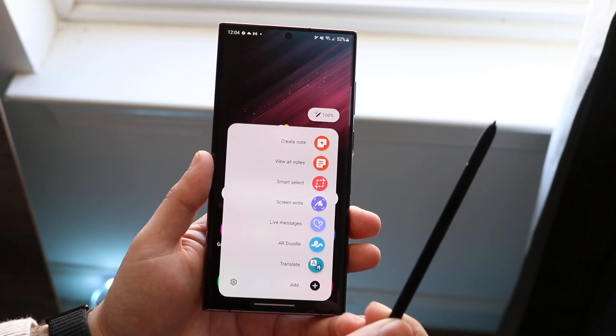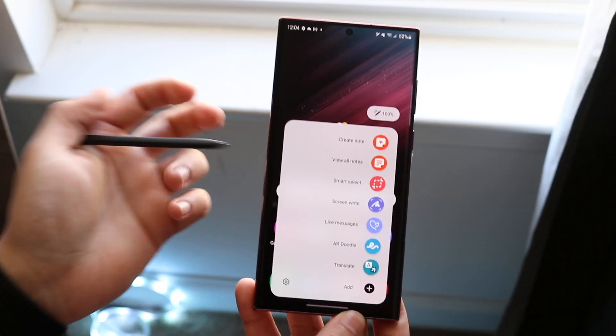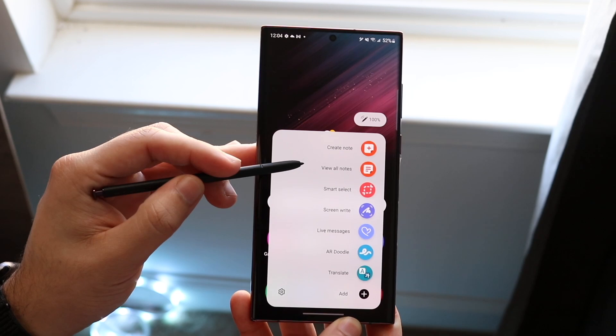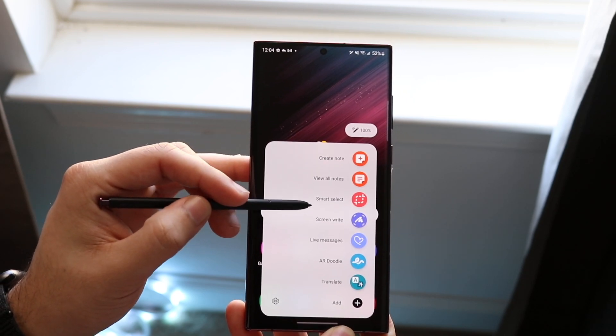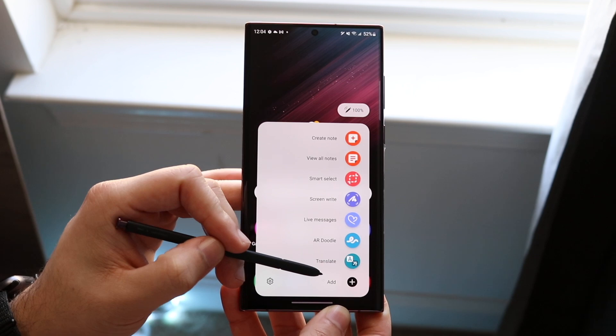Once you pull it out, you'll get a little prompt that comes up. From here, you can configure it however you want. You can create a note, view all notes, smart select, screenwrite, live messages, AR Doodle, and translate. You can also add more things to this menu.